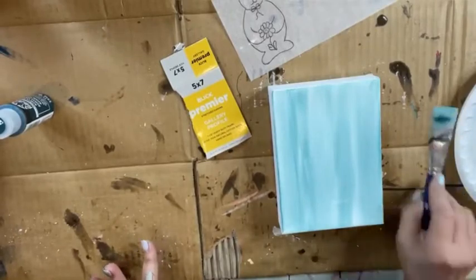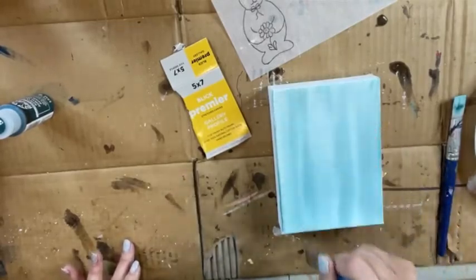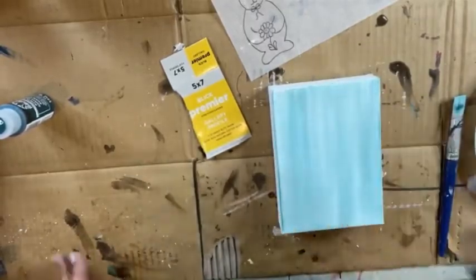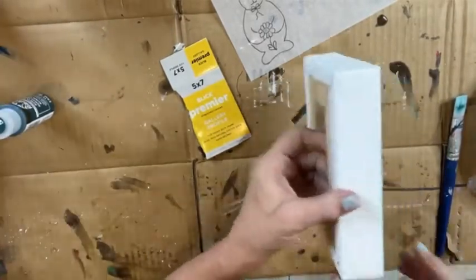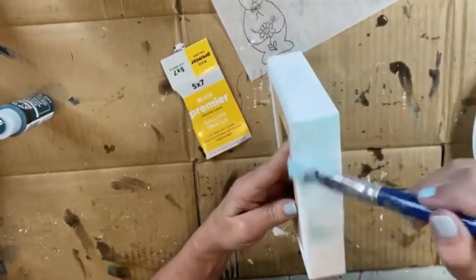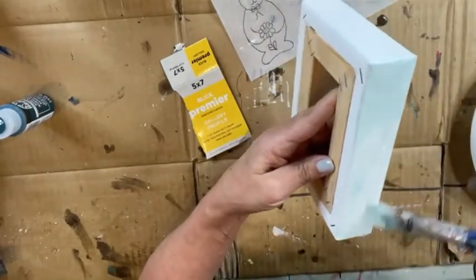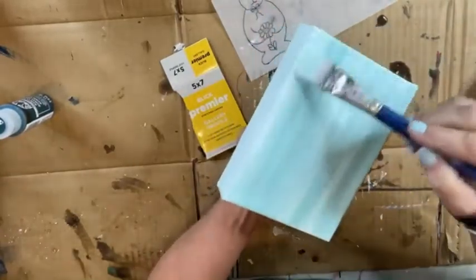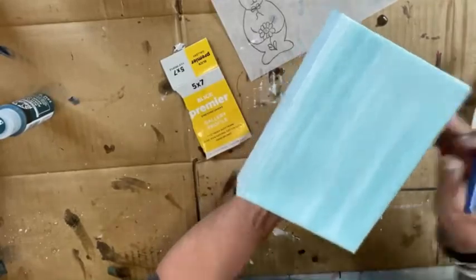I'm going to grab another brush that's not wet with paint and just pull it down and see if we can get some streaks. Not really, but that's okay - we're just going to do it like this and she'll be plenty happy. I'm going to get a little bit of white on my plates and hit my edges too, since that's such a dark color. I want to hit my edges with a little bit of that color and white mixed in so it's not such a contrast.